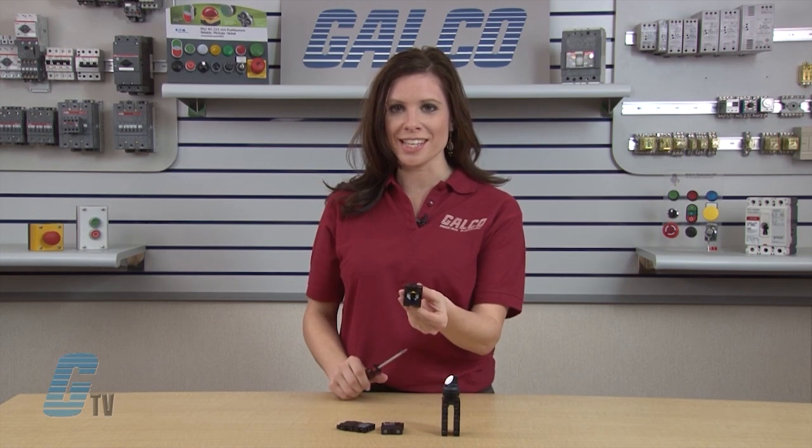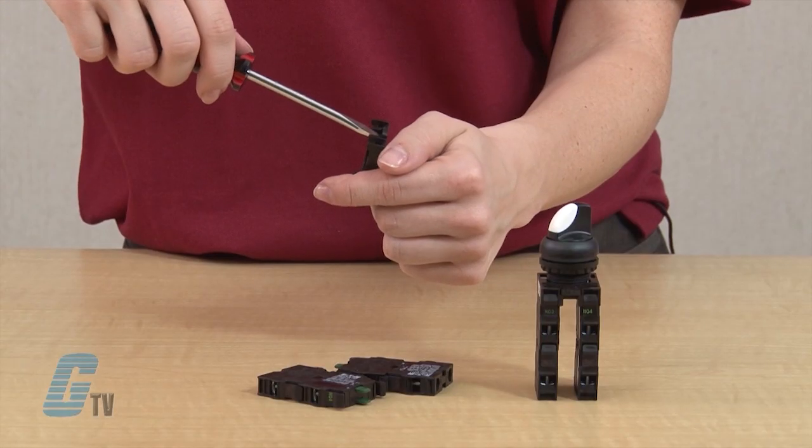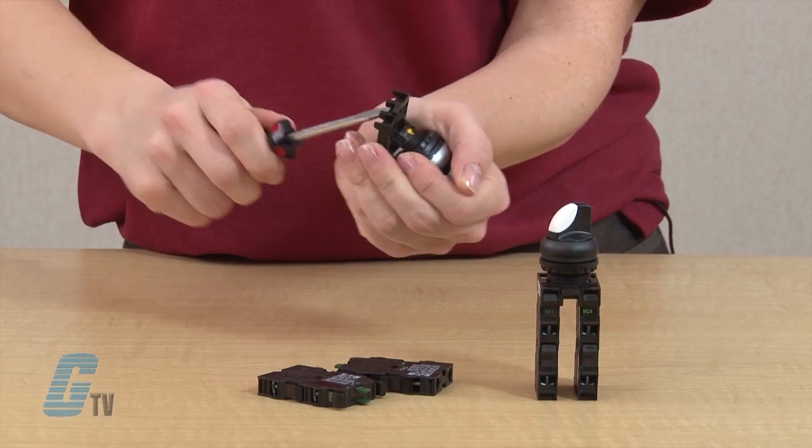Turn the switch over to see the yellow tabs on the inside of the operator. To remove the base, I will insert the screwdriver into the small opening and push the screwdriver handle down.